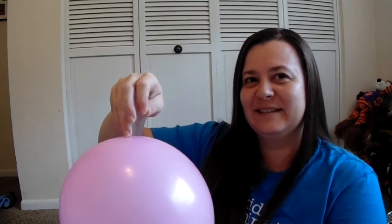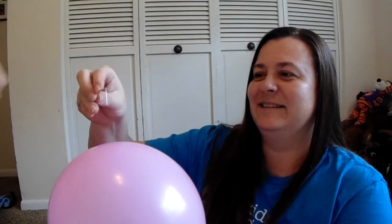Are you guys ready? What do you think is going to happen? It's gonna pop! You think so? Want to come help? No, that looks too sharp! So the first balloon — when we pushed the pin in with no protection — it popped, just as expected.